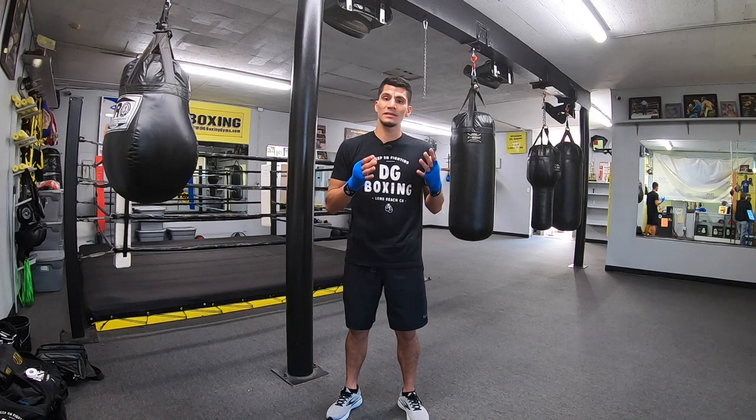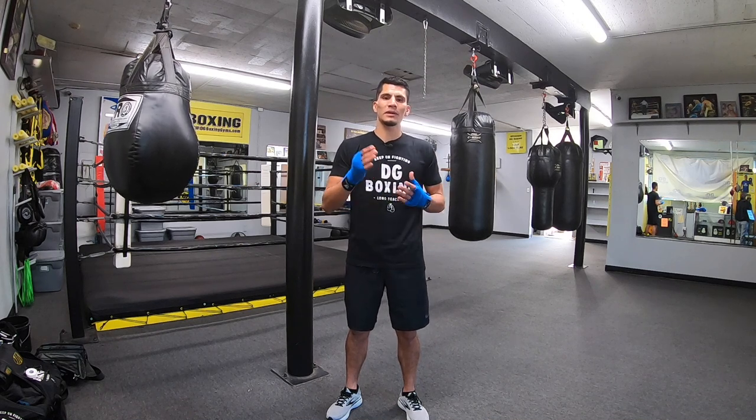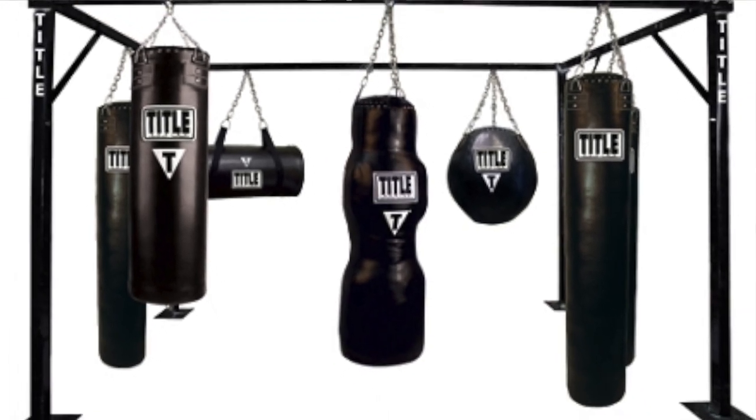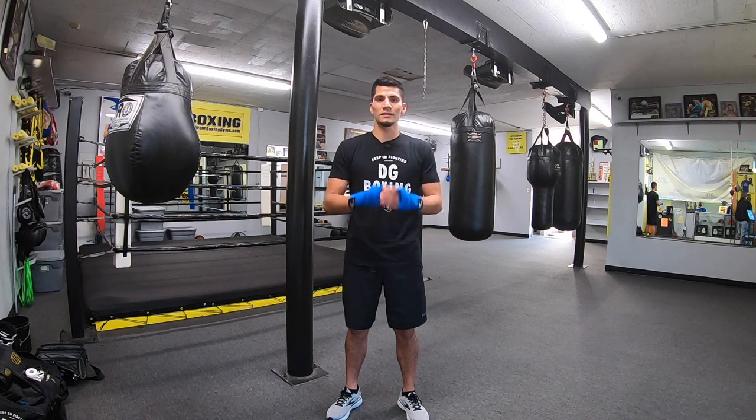Thanks for watching — I hope you found these tips helpful. Play around with your heavy bag because not all heavy bags are the same. There are different weights, different sizes, and some punches are better to throw on certain heavy bags than others.